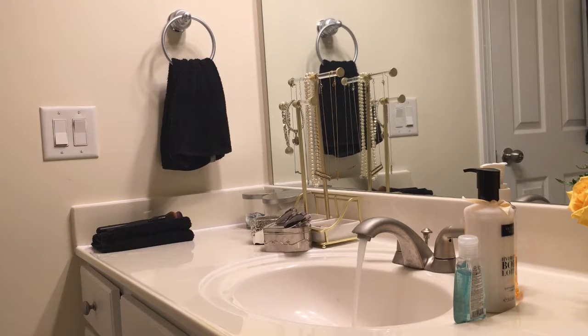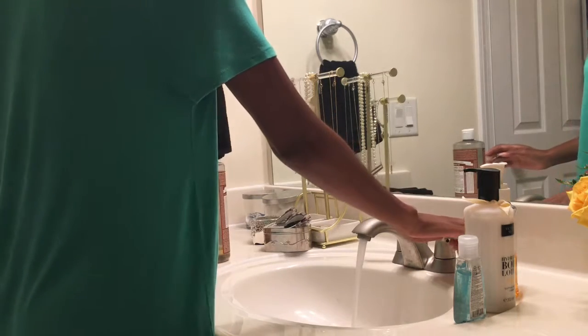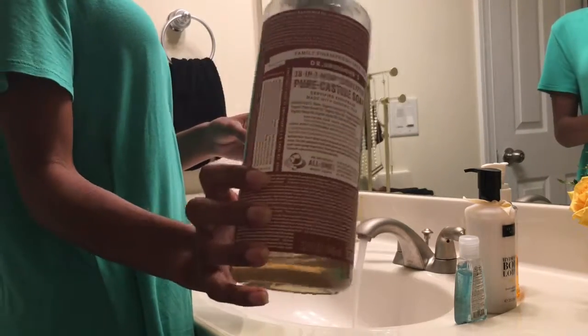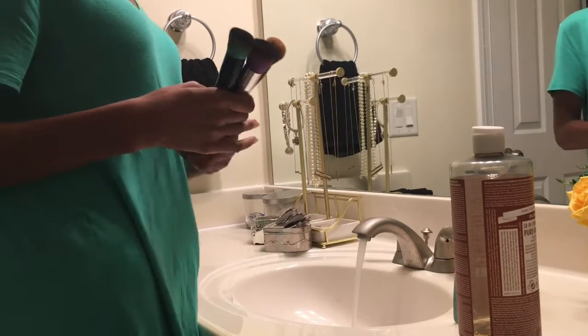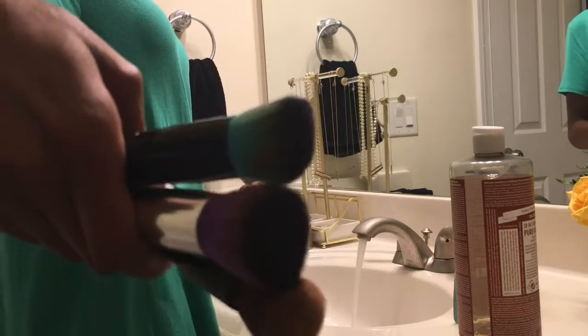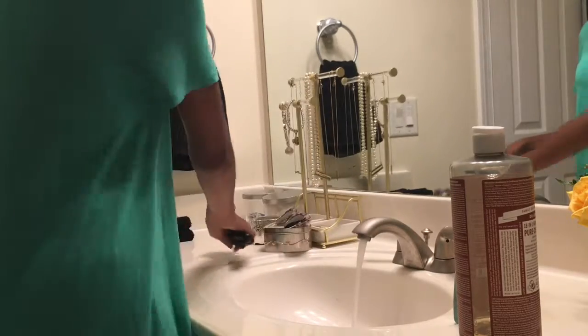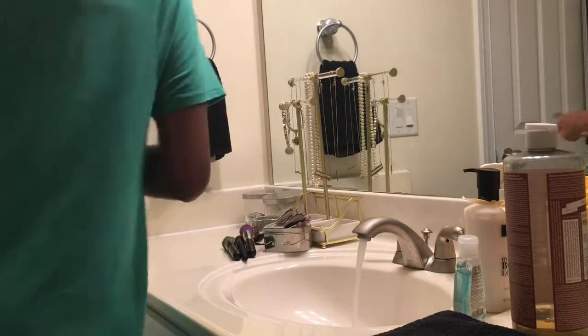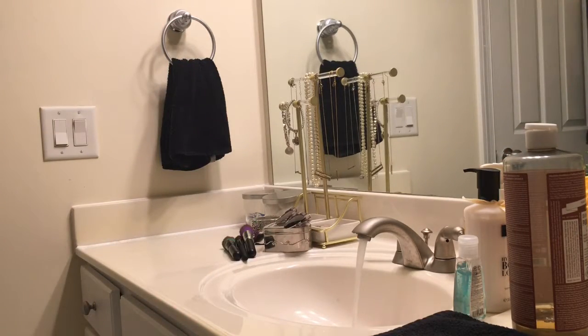Hey y'all, welcome back to my channel. In this video I'm going to be showing you guys how I clean my makeup brushes — I'm only going to be doing about three brushes for the sake of the video. I start with lukewarm water and I wash my brushes with pure castile soap. It's a great product, it's fair trade, it's multi-purposeful — I use it as my body wash, my laundry detergent, and to clean my makeup brushes. I also have a towel to lay my brushes on so they can dry after I wash them.